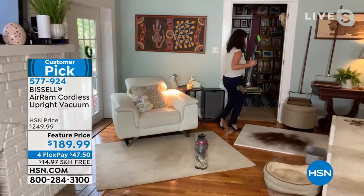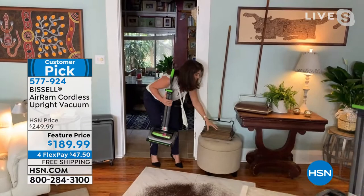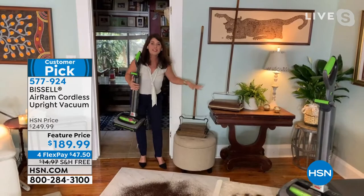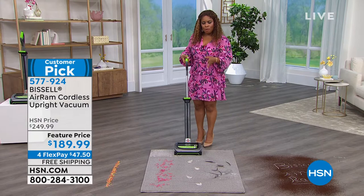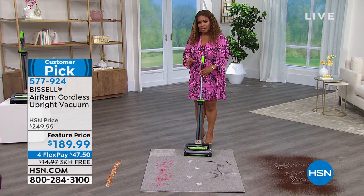Say goodbye to the heavy vacuum. You get a collapsible handle and compact storage. Here's the technology timeline: I have a Bissell from the early 1900s, the original sweeper where Bissell started, and an upgraded version from the 1950s — my family still had those in their closets. We've come a long way, and today we give you cord-free power performance with 40 minutes of runtime.